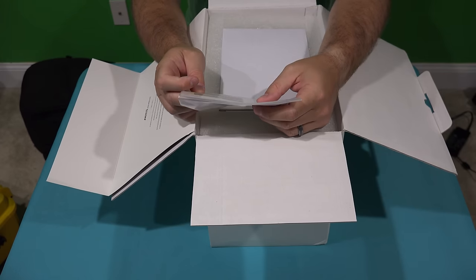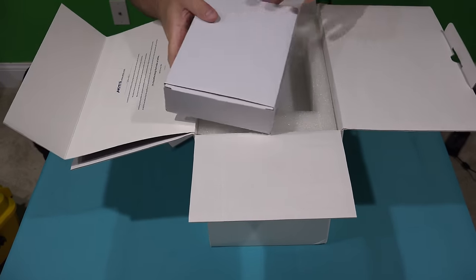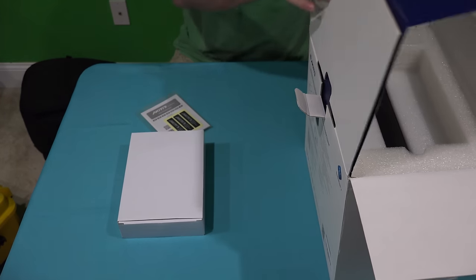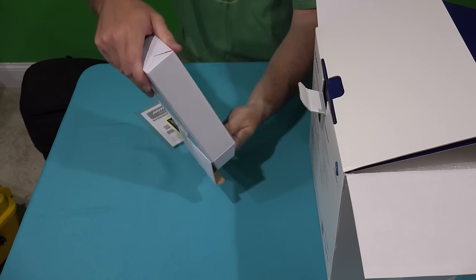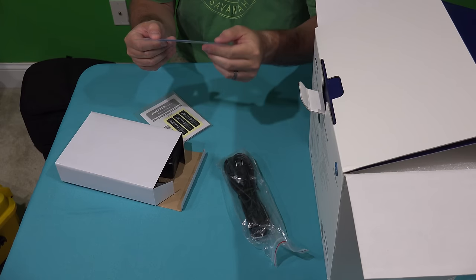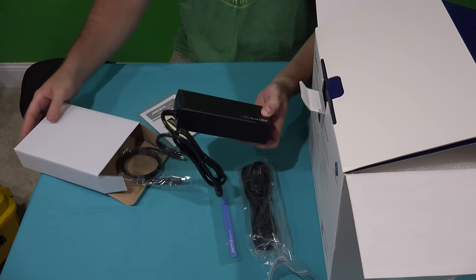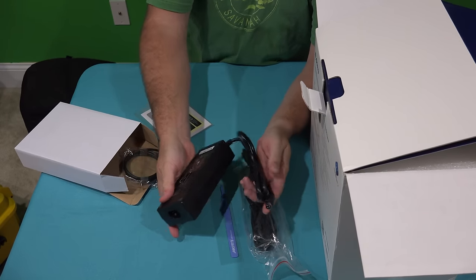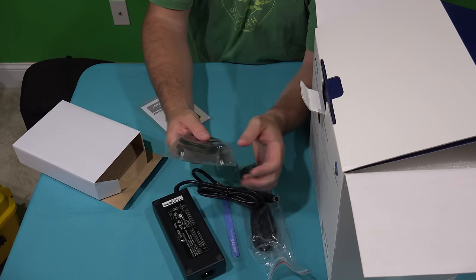So you get an owner's manual with some stickers — look pretty sweet. You get this box right here. Let me get all of this out of the box. Let's slide this aside and see what's in this box first. So this box has a power cable and a little cable tie, which is a nice touch — keep things neat and organized. It does have a rather large power brick.